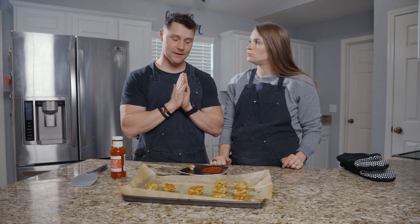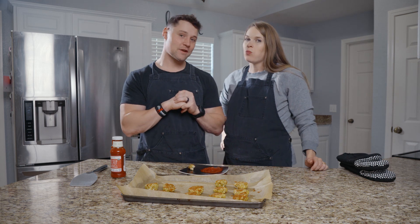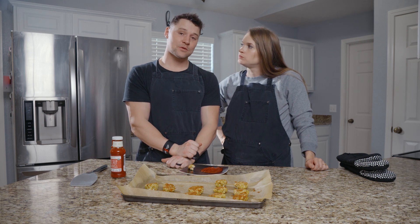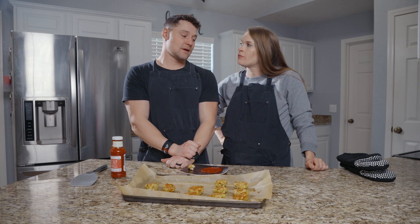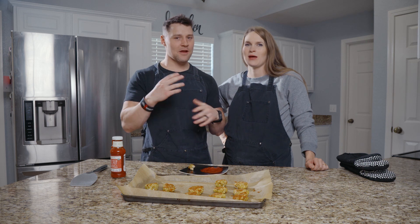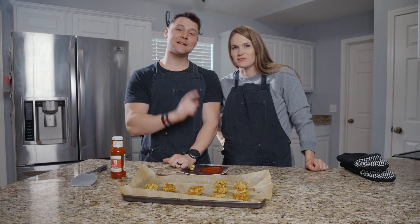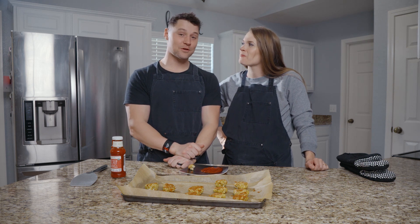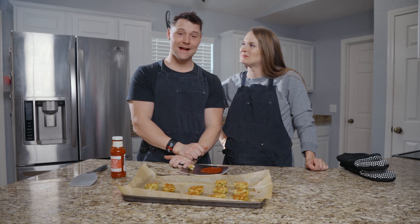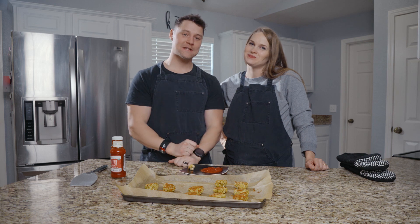For the complete recipe breakdown — the videos, the recipe, the macros, all that good stuff — check out the website, KetoSavage.com. Make sure you subscribe, hit that bell, hit the like button, and share with your friends, neighbors, and fellow countrymen. We'll see y'all for the next Keto Savage Kitchen.